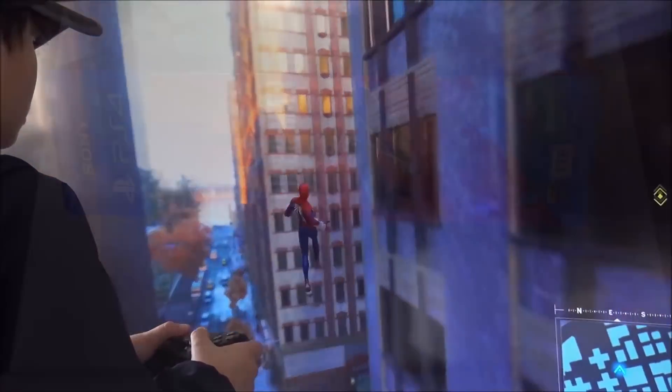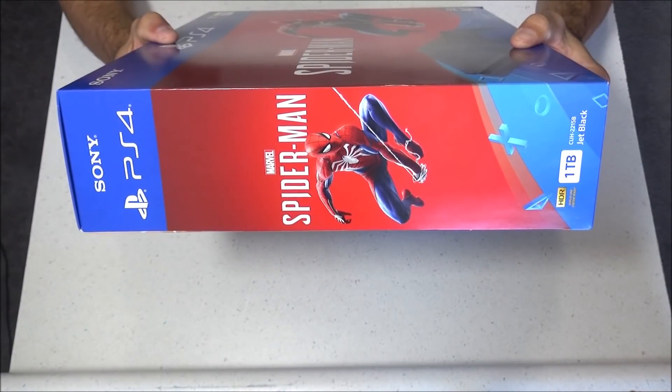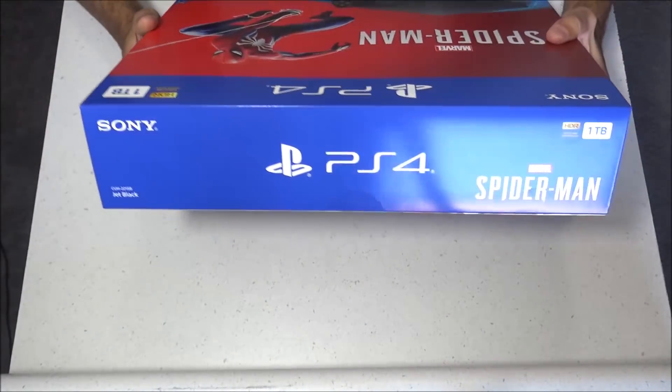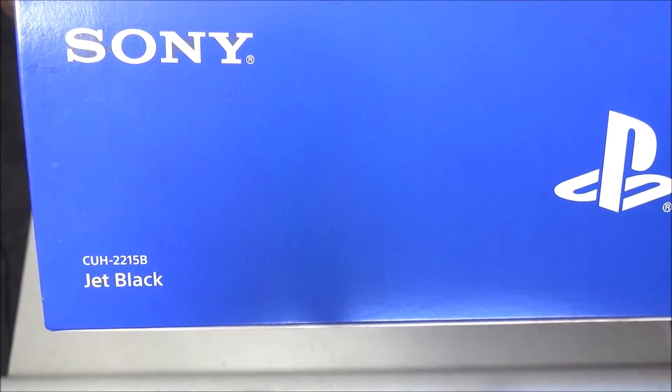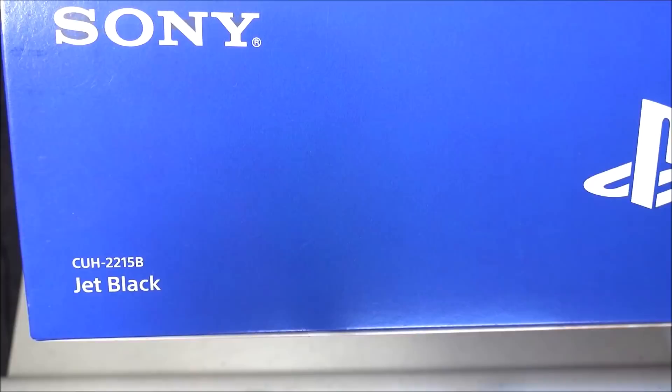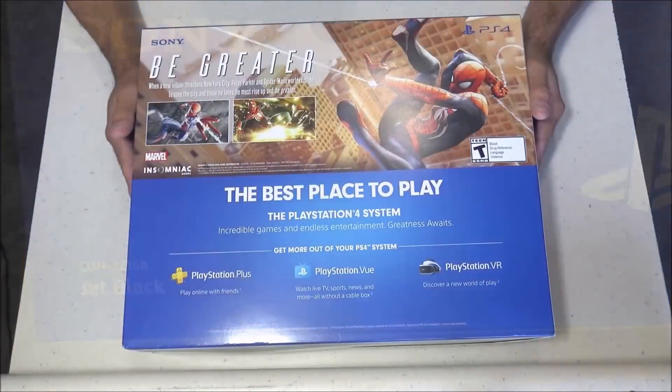So today I'm going to do an unboxing video to show you what comes with a Spider-Man PS4 bundle. Now this is not a PS4 Pro, which supports 4K, but this is a slim model. And this has one terabyte of storage that's built in, a DualShock 4 wireless controller, and of course the Spider-Man game.